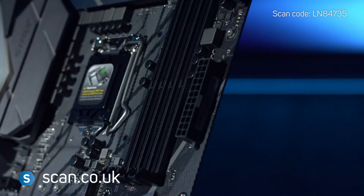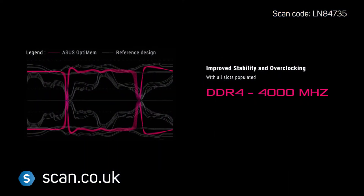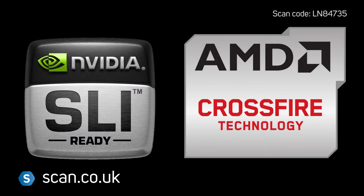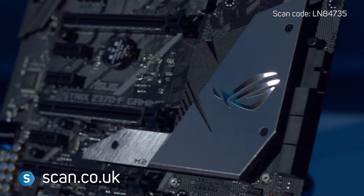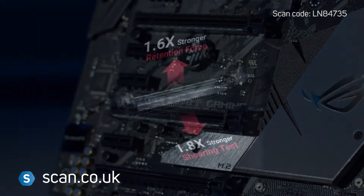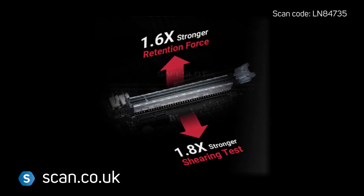There's support for up to 64GB of DDR4 memory running at up to 4000+ MHz. NVIDIA SLI and AMD CrossfireX is also supported, with three PCIe Express 3.0 slots, two of which feature ASUS reinforced safe slots for better support of heavier graphics cards.